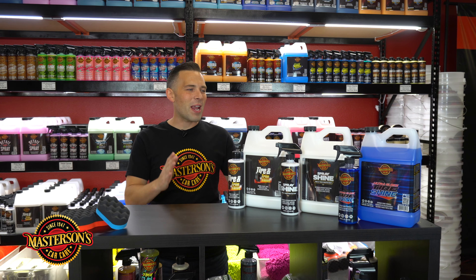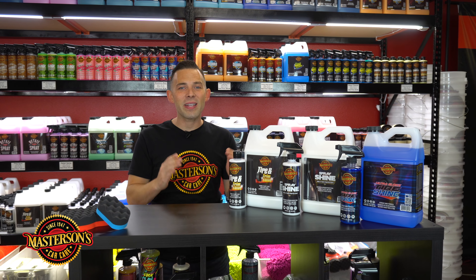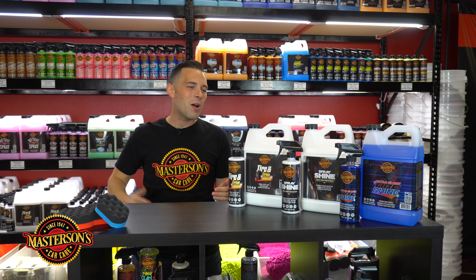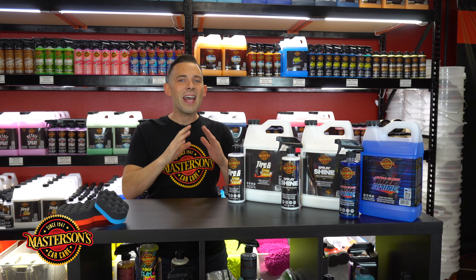What's up guys, welcome back to the shop. I'm Greg from Mastersons Car Care and today I'm going to show you how to pick the right tire shine for your car. Right here we have a full selection of our Mastersons Car Care tire shines that you can select for any detailing job.